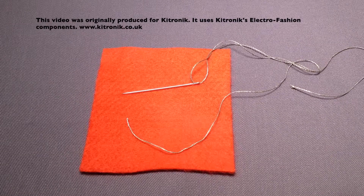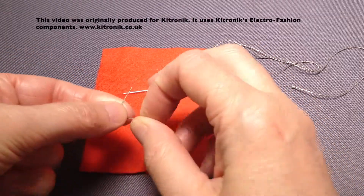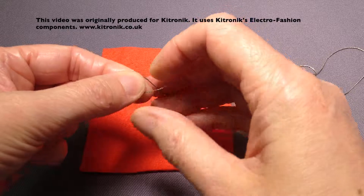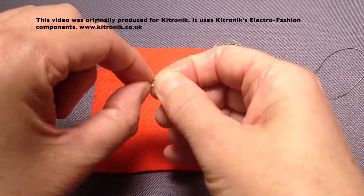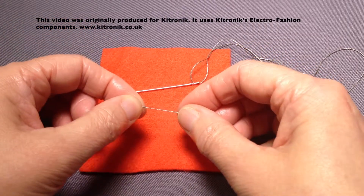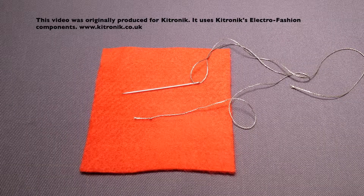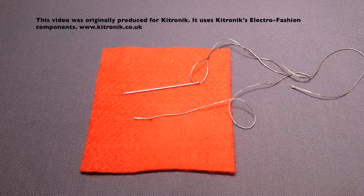It's up to you whether you put a knot in the end of your thread. I tend to, although on most textiles work I wouldn't do that because often the knot gets in the way and can make your work look quite messy. However, on conductive thread, because it's quite silky and difficult to work with, not using one can make things more difficult.